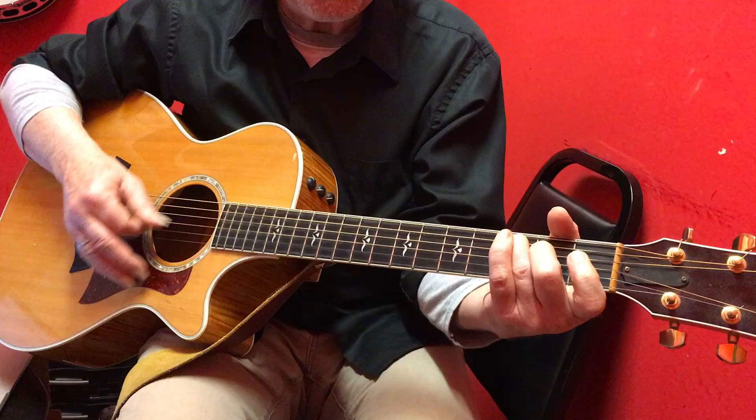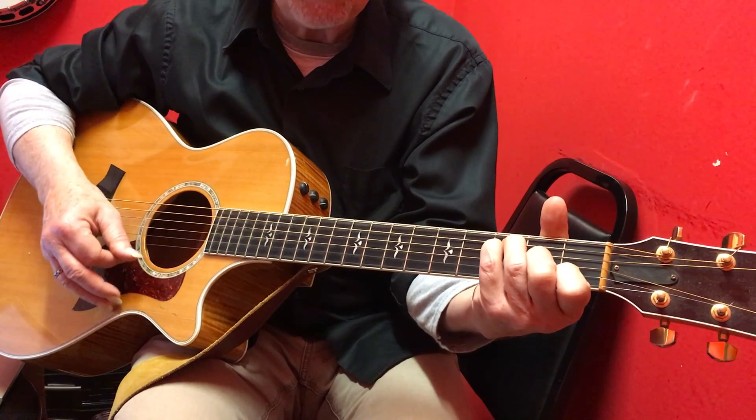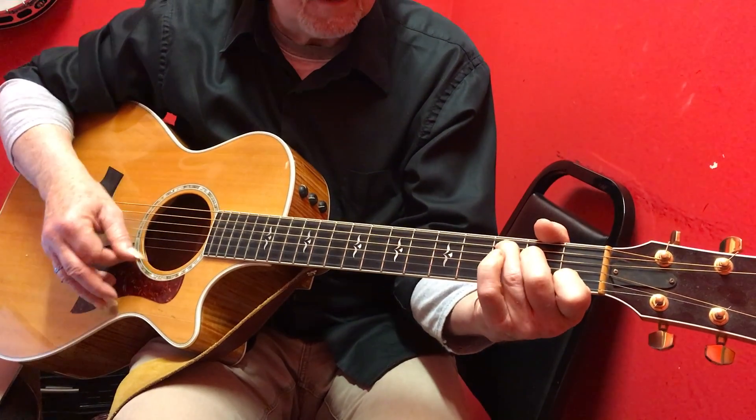You can do a strum. Imagine there's no heaven. If you like that sound, you know, I kind of like it.